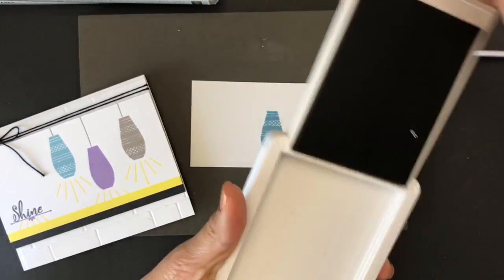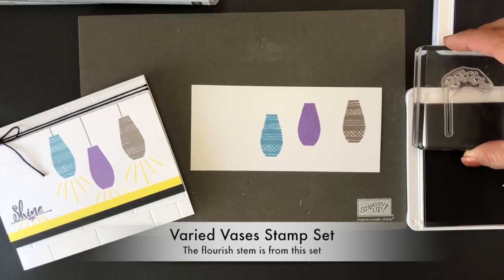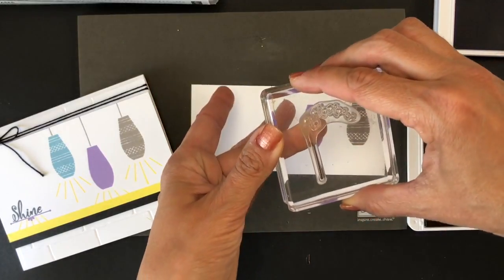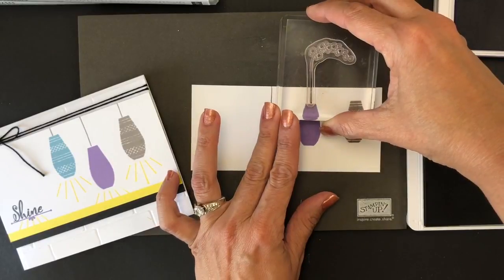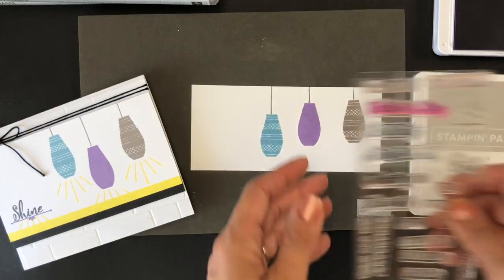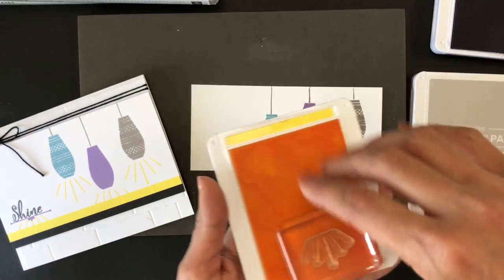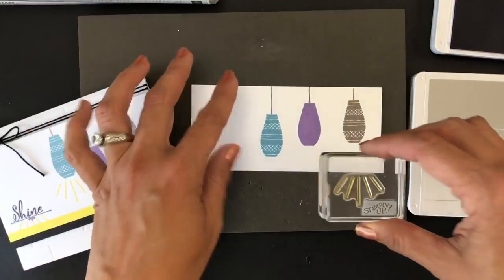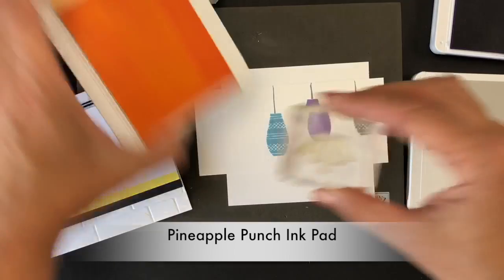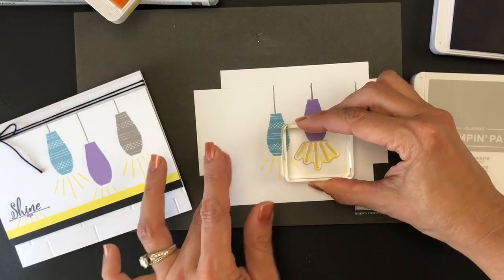I decided to use Grey Granite to make the little lines on the top holding the lamps. Then I grabbed the Paper Pumpkin Manly Moments shine stamp and I used Pineapple Punch to create an effect of light. I'll put this piece of paper here to protect, then take a bit of Pineapple Punch and create that effect of light under the lamps.